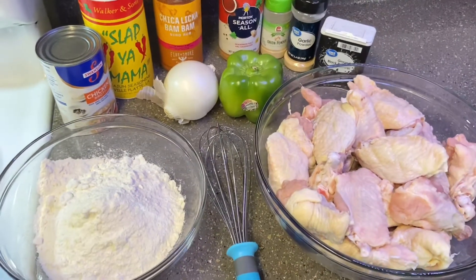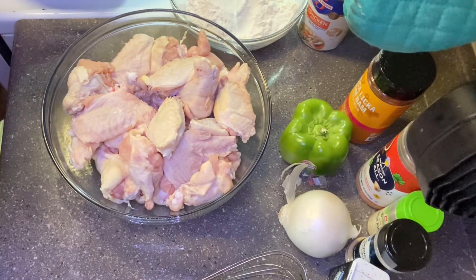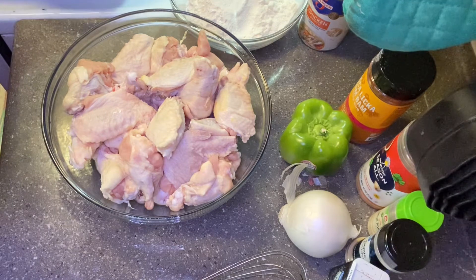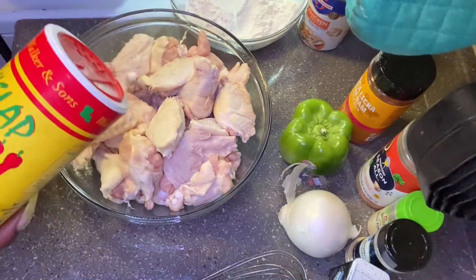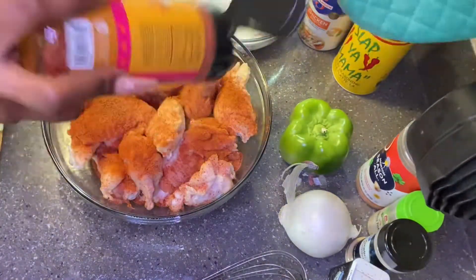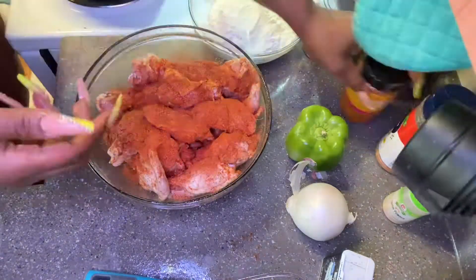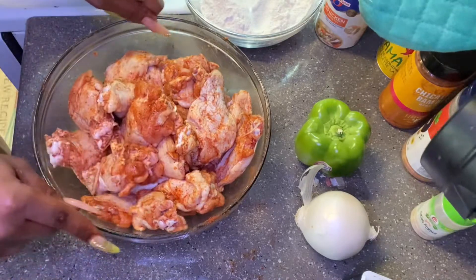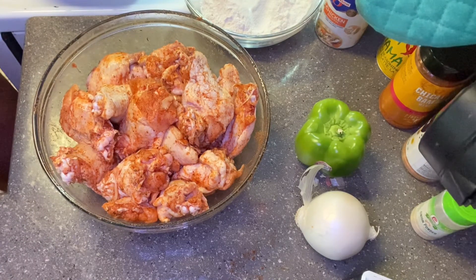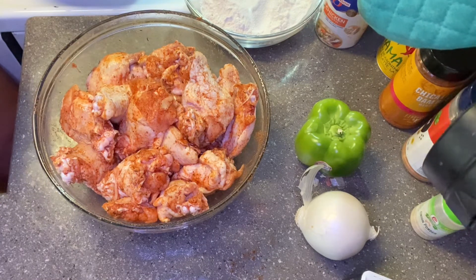So without wasting any time, let's get to seasoning this chicken. Before you get to seasoning your chicken, make sure you already got your grease heating up. I have it on about seven and a half, between seven and eight — that's like a medium high. Go ahead and season to your own preference. I got my chicken nice and seasoned. I'm going to put it to the side and let it marinate for a little bit. I usually let it marinate for an hour, but if you do have time, go ahead and let it marinate — you can even do it the night before.